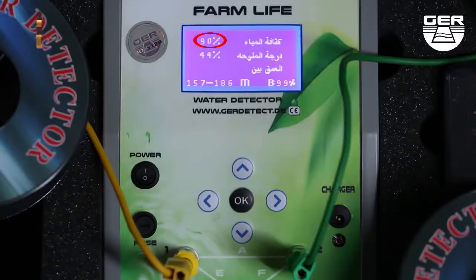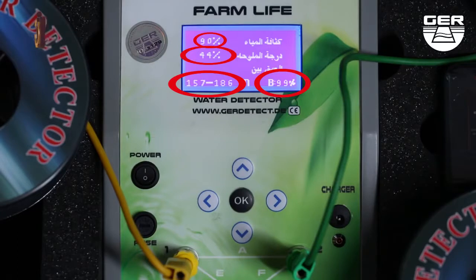The device can identify the type of water inspected, depth, density, and salinity.